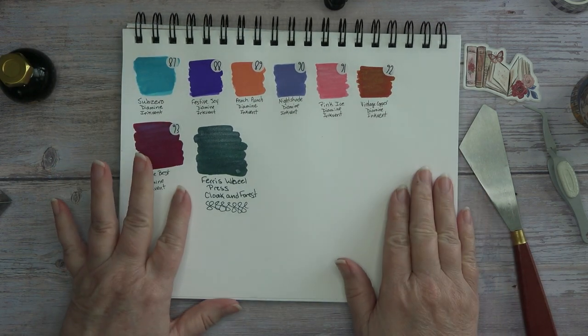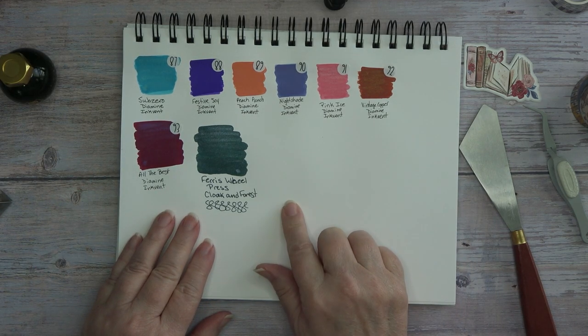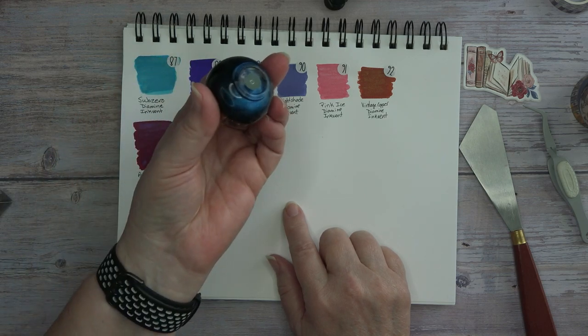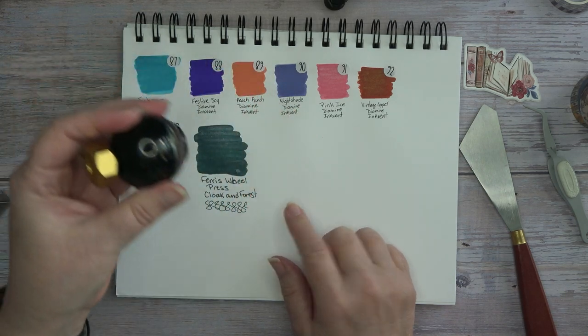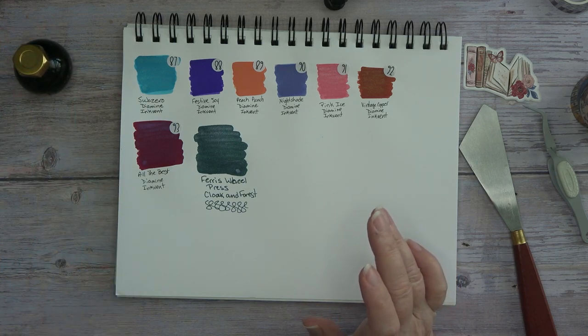Guys, it is amazing. I love it. This will be number 94, and see — no longer than it has set, you can see the shimmer. There's that much shimmer in it, guys. It is just amazing.